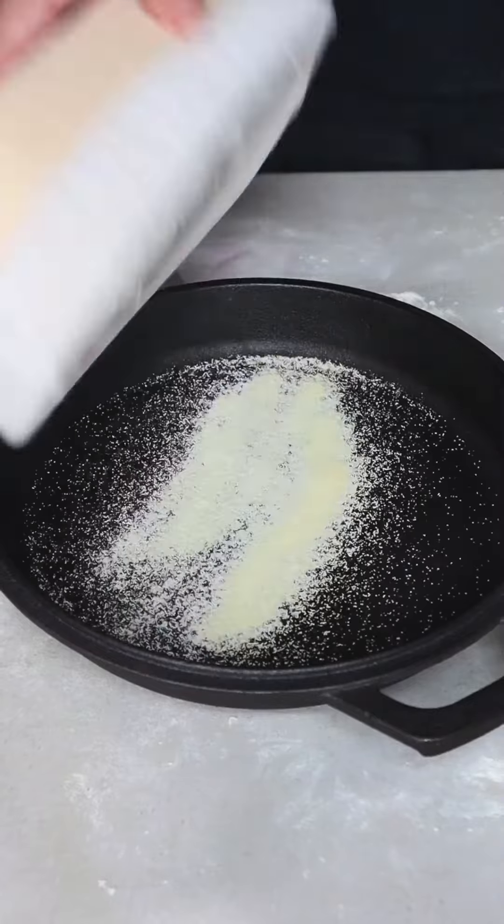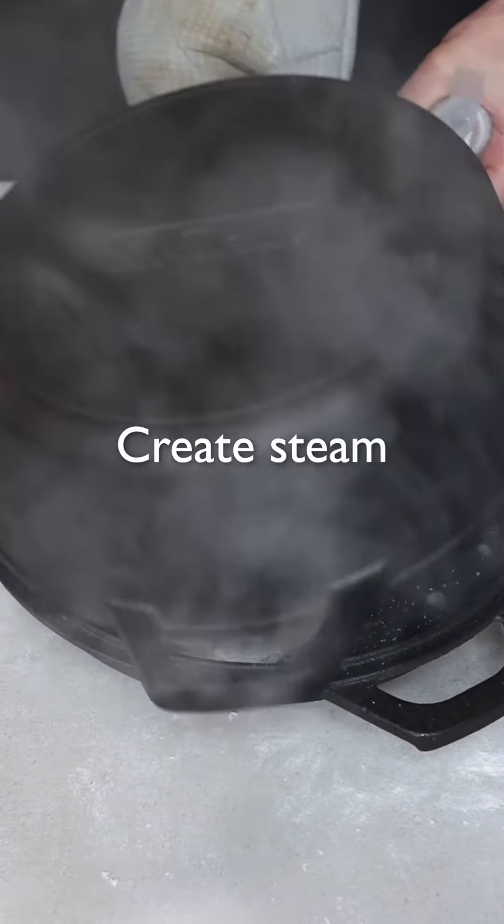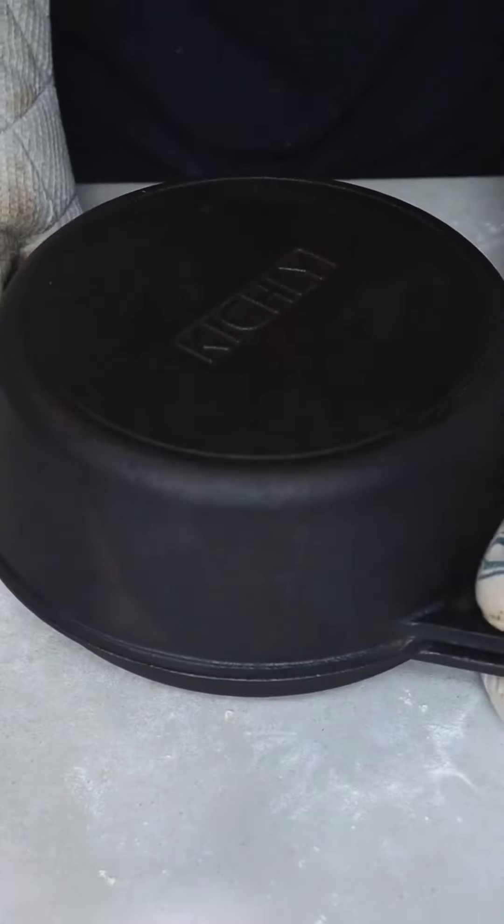That dough goes up. That's the dough — I can do a dough. Thank you.